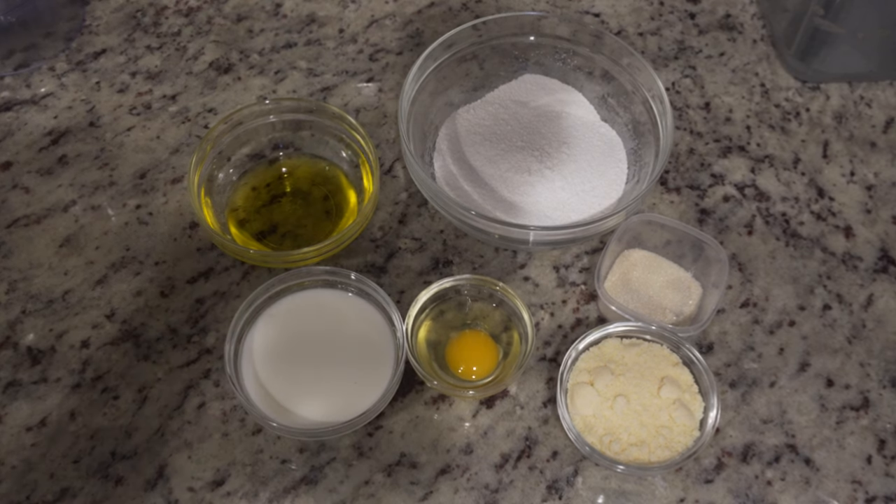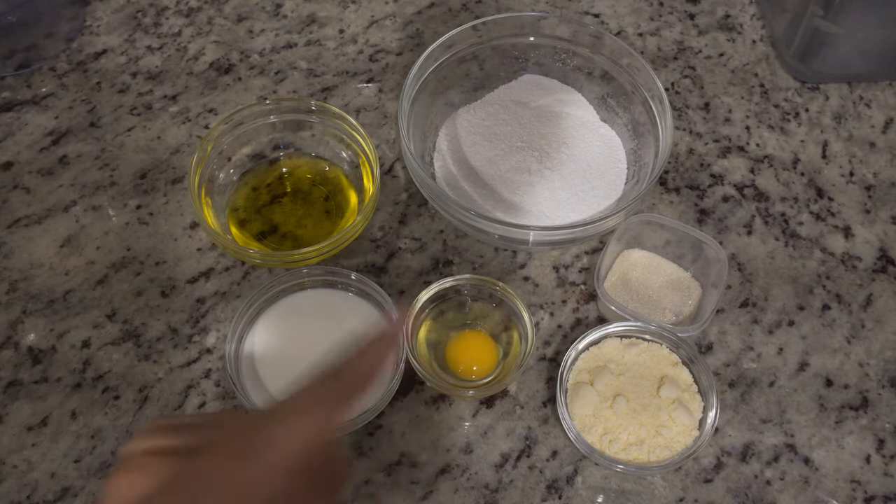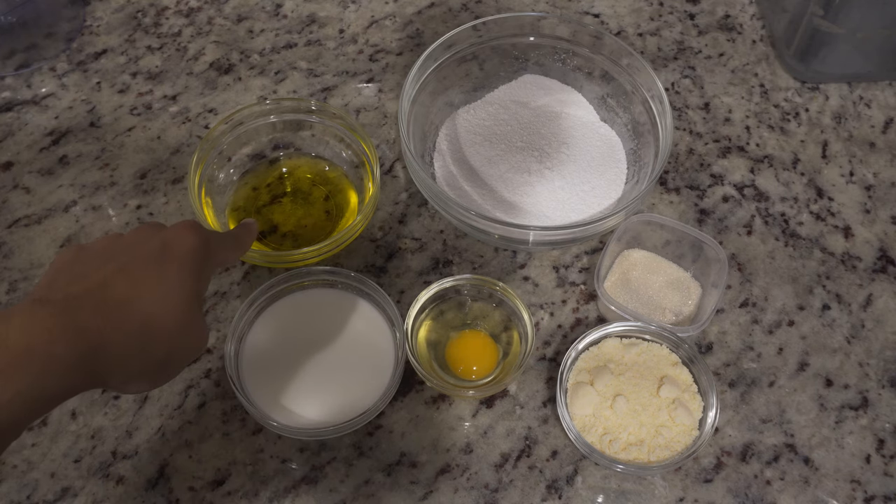All right guys, these are the ingredients you're gonna need: some tapioca flour, some sugar, parmesan cheese, an egg, some milk, and olive oil.